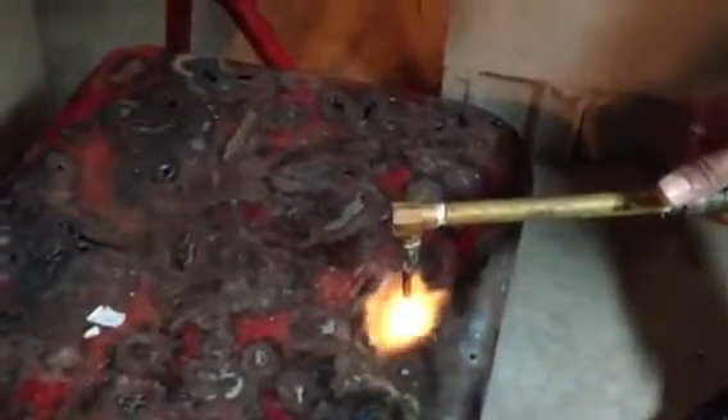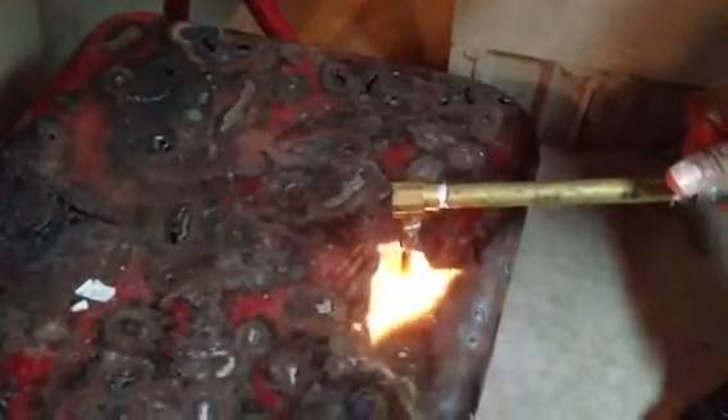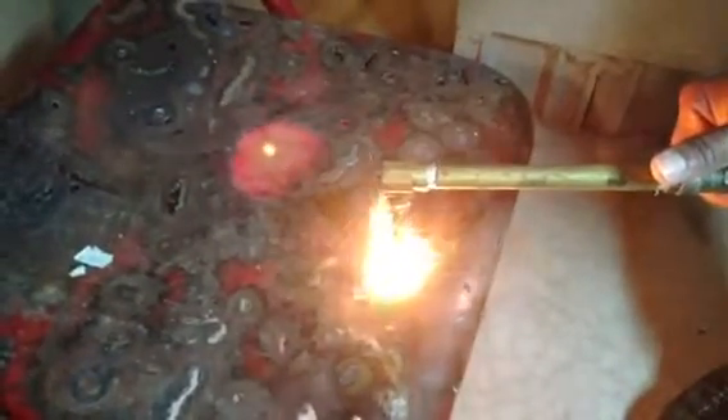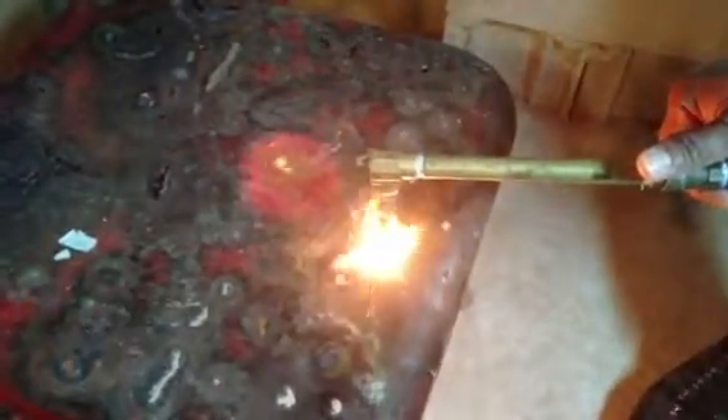Go ahead, make the hole. Bring the blue tip down and touch it. Look at that — in a heartbeat, you made a hole. You went through it.